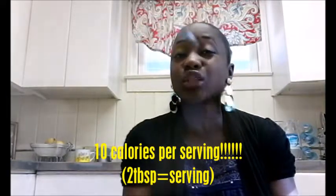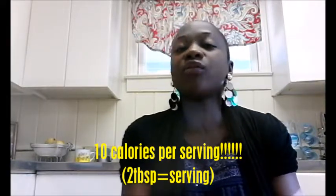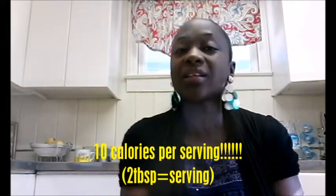I almost always have salsa or some kind of tortilla chips on hand as a quick snack. Salsa has about 10 calories per serving, and the serving size is about two tablespoons, so you can see it's low in calories. You still have to watch how much you eat, of course, but it's still a healthier option.